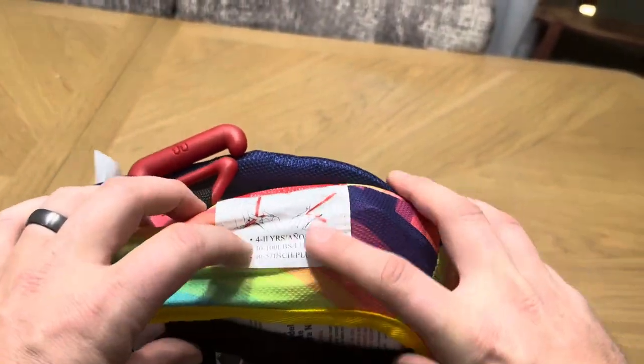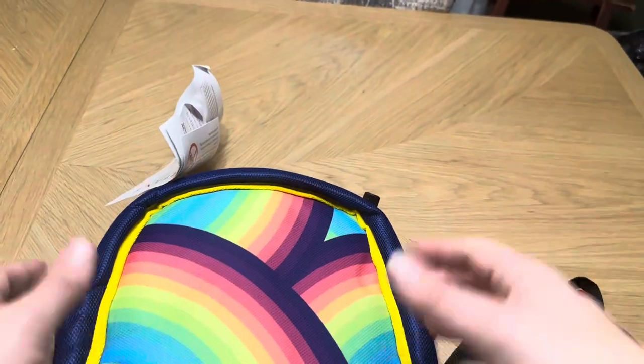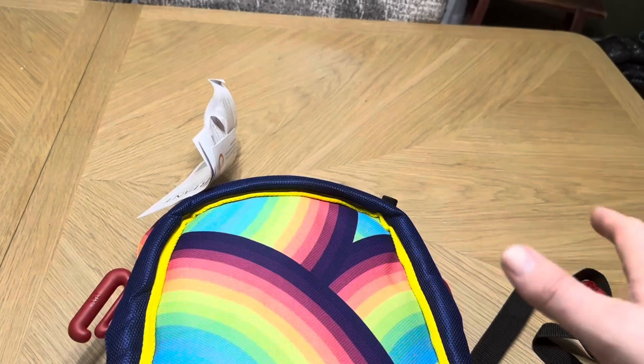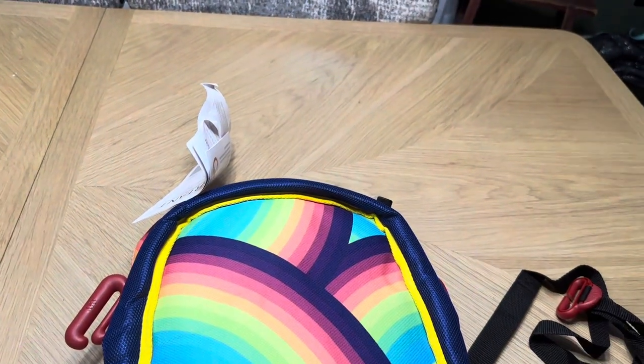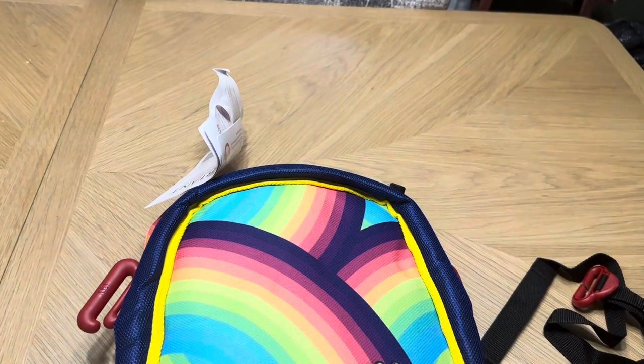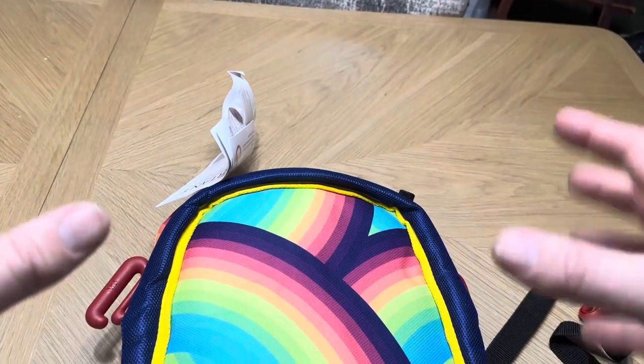This is designed to fit ages 4 through 11 and 40 up to 100 pounds. Overall, I'm really pleased with this — it should be great when traveling, or when we need to give someone a car seat. Our daughter can easily use this booster seat rather than having to move around the hard, heavy plastic ones.